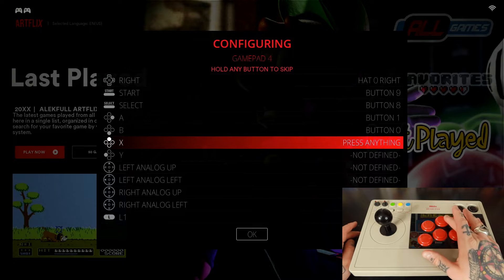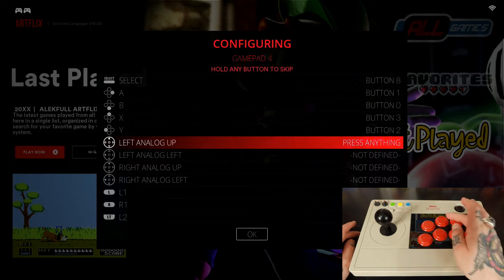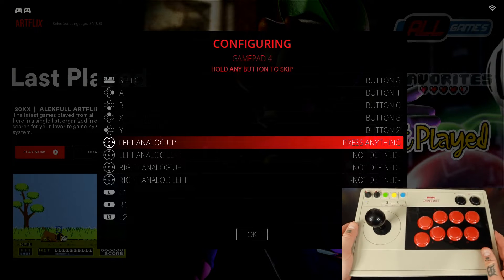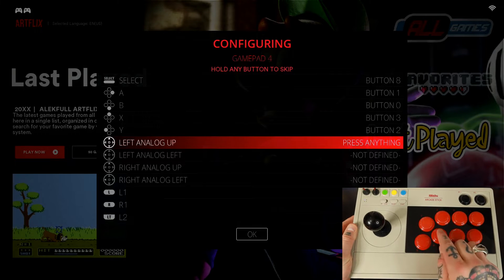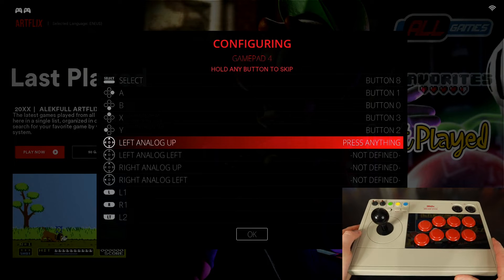For A, we'll hit A. For B, we're going to hit B. For X, we're going to hit X. And for Y, we're going to hit Y. All of this is exactly as it is labeled on here — a little hard to see, but it does have labelings right there and up here as well.